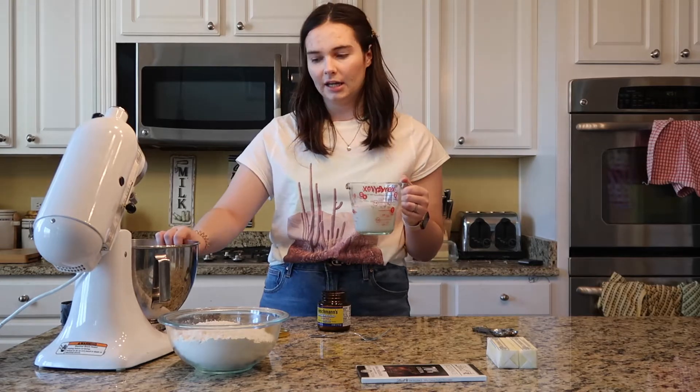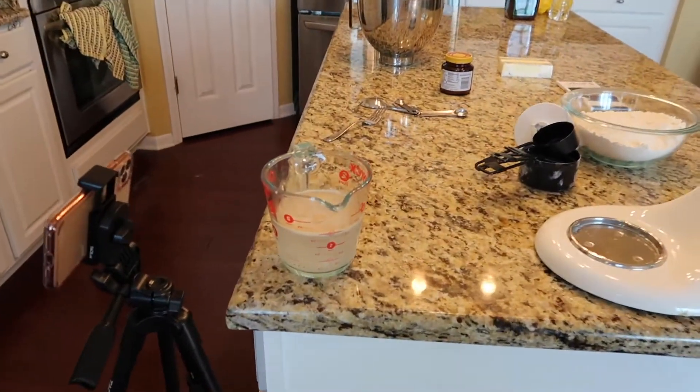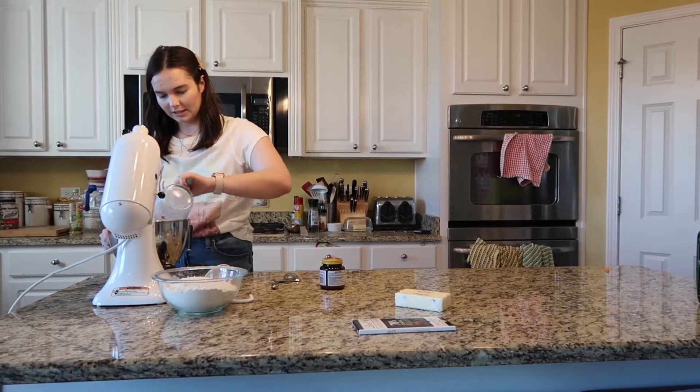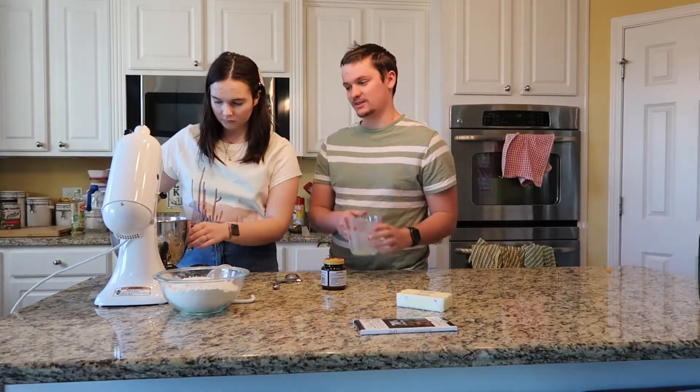We tried using the skim milk but it wasn't working, so we switched to just water, yeast, and sugar. My theory is that skim milk doesn't have enough sugar compared to whole milk to get the yeast to rise. We used hot faucet water — warm enough to put your hand under, but not enough to burn yourself — plus a tablespoon of sugar. Now we have our bloomed yeast and Ryan's just here to do the dishes!